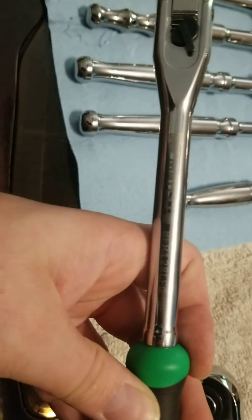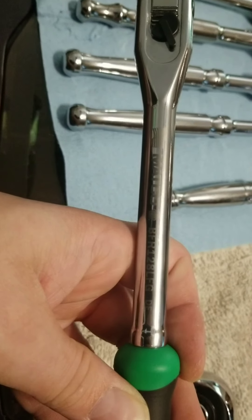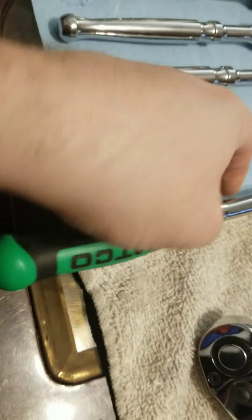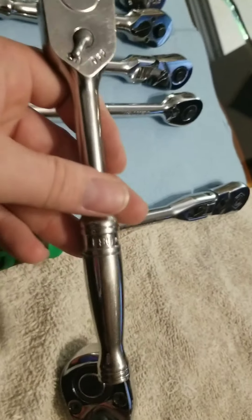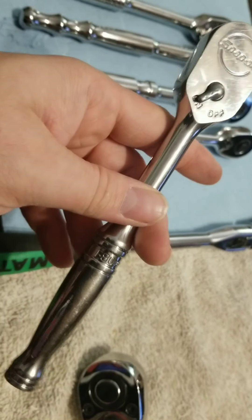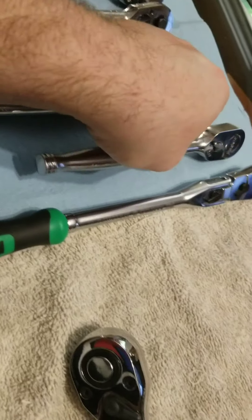Part number BFR128LFG. A Snap-on is also made in the USA. I'm going to get a comfort grip next time. But this video is already long enough. Thank you and subscribe.